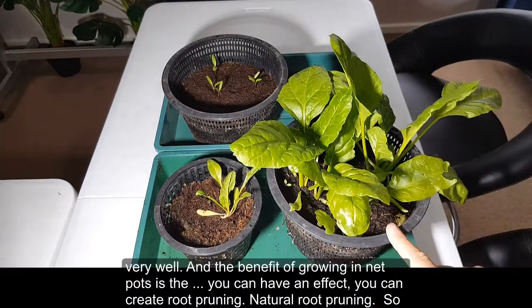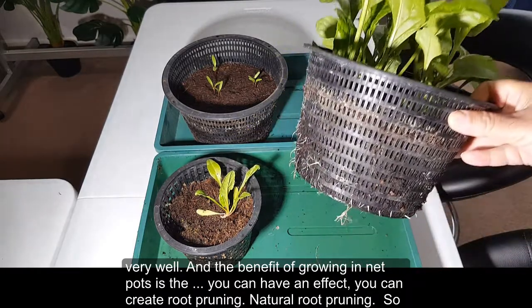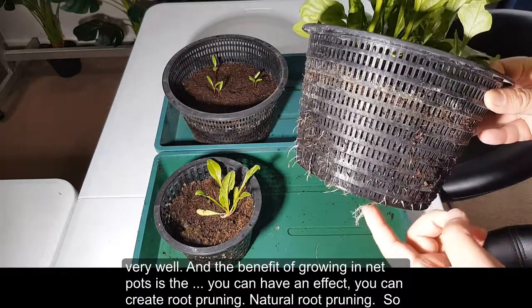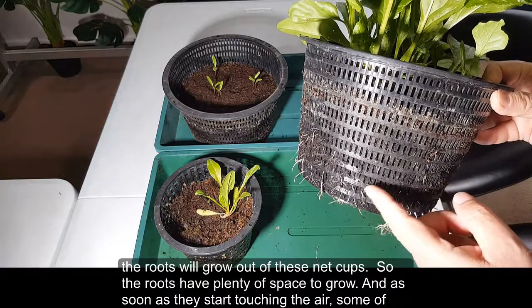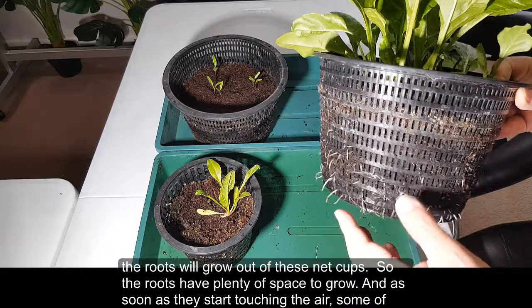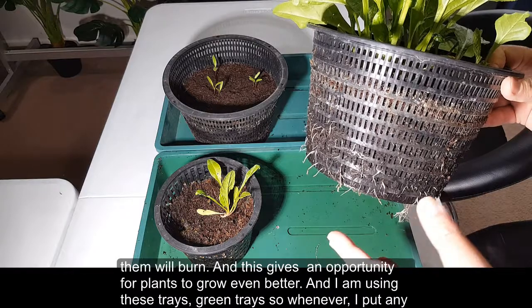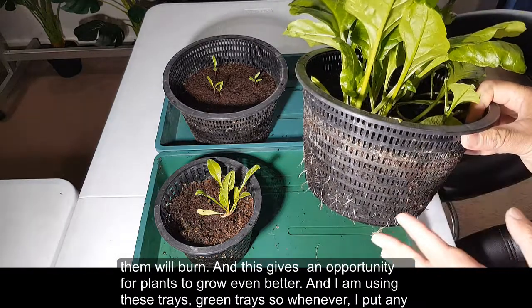The benefit of growing in net pots is that you can create natural root pruning. The roots will grow out of these net cups and have plenty of space to grow, and as soon as they start touching the air some of them will prune, which gives an opportunity for plants to grow even better.